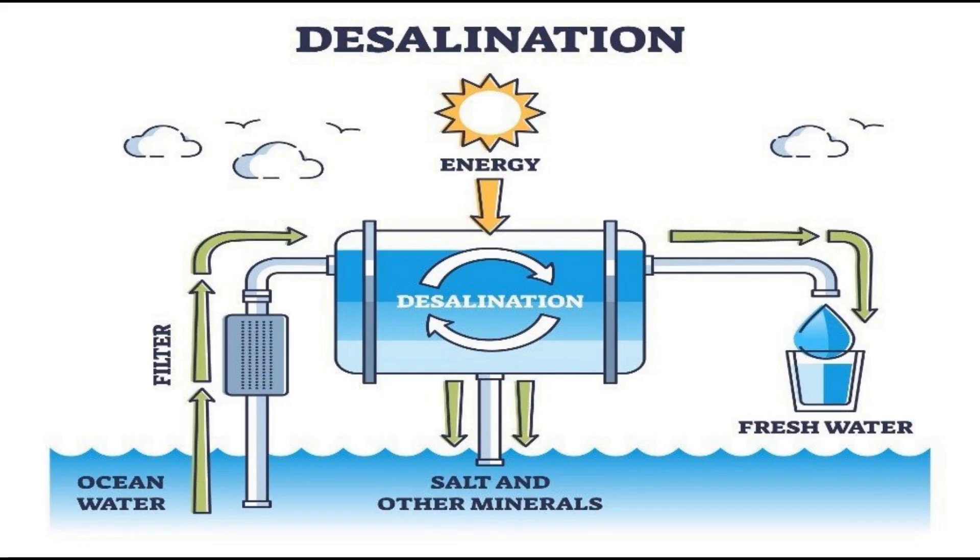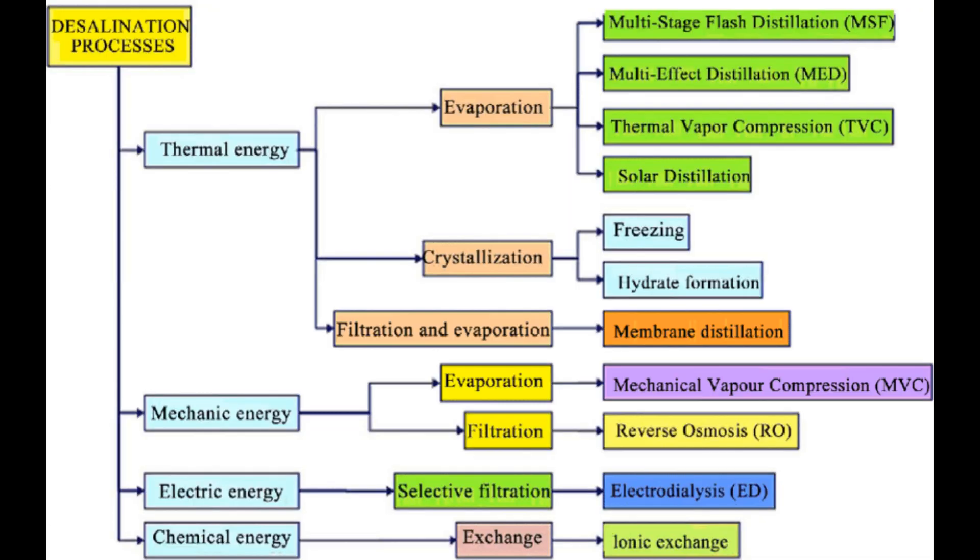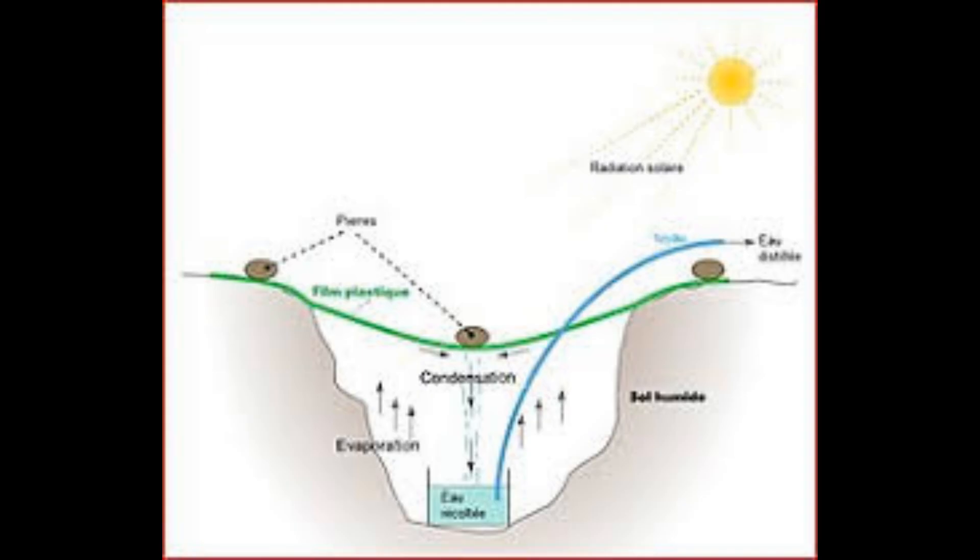To get more water, there are essentially two things we can do. We can either look at alternative resources — that is, try to pull water out of the air — or we can look back to the sea and try to remove the salt, and that process is known as desalination. Desalination is essentially very simple: you take some salt water, input some energy, and separate the salt and the water. Unfortunately, they all have the same issue, and that is the energy cost — it takes a tremendous amount of energy. But technically, it is simple.